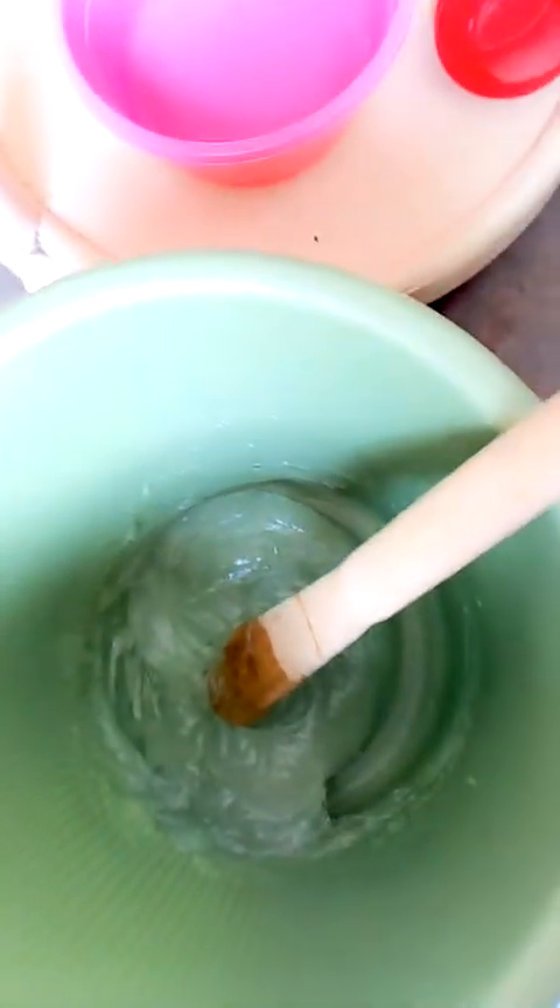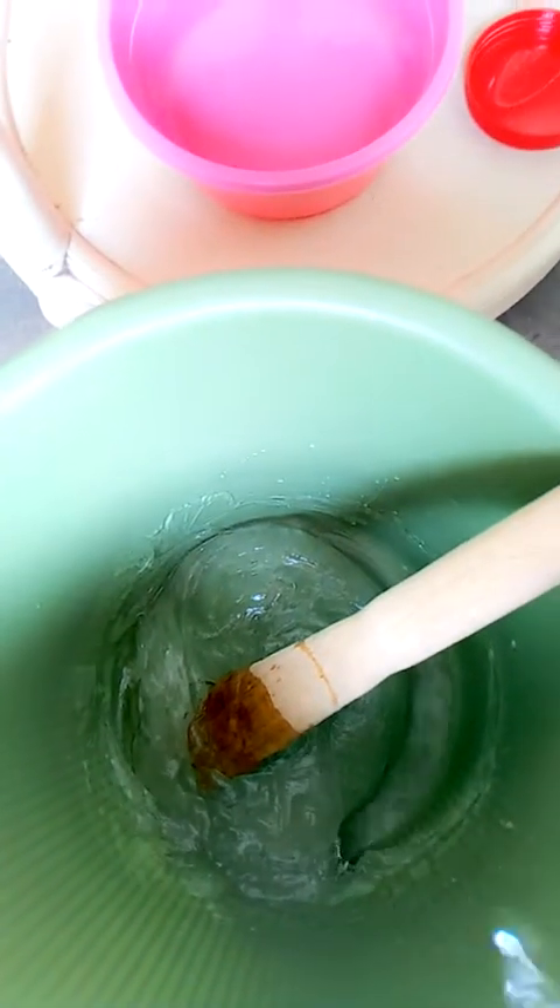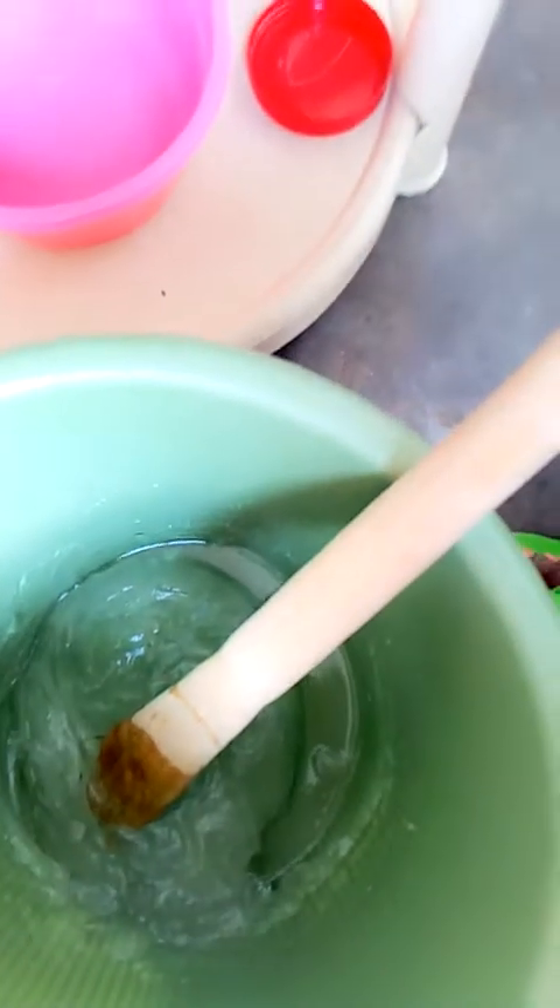I'm stirring it so it's well mixed. Now I'm going to start with the water — the second step is adding water, and that's going to come in bits. You add a little water and then you stir, so the water will be added gradually.